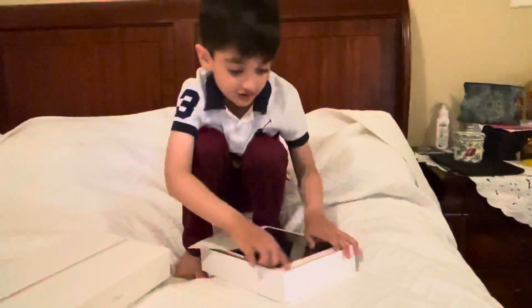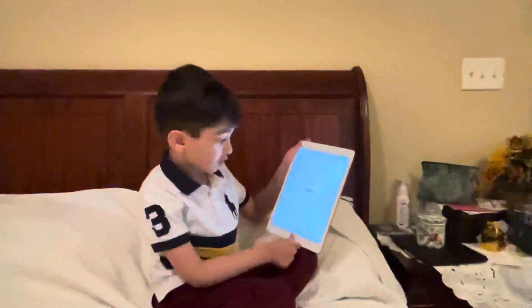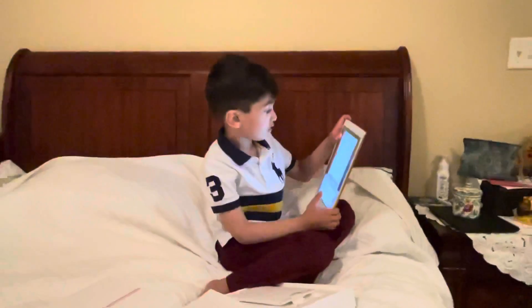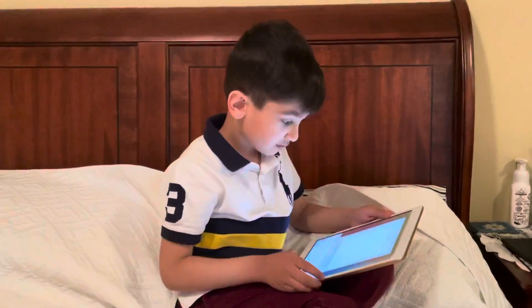Okay, here it is. So we already turned it on. It says press to open. It says choose a network. You put it in, I'll hold the camera.